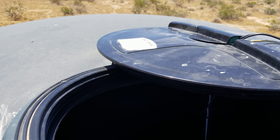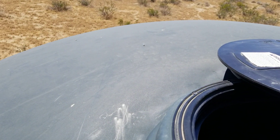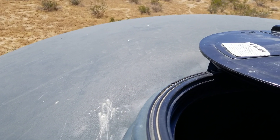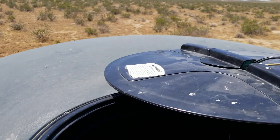Hello everybody and welcome to this episode of G-Bear's Off-Grid Ways, a Homestead in the Desert. We're up here at the water tank right now because I wanted to start by showing you — I did get the bilge pump installed and it is in operation right now, and I want to show you how I did that.